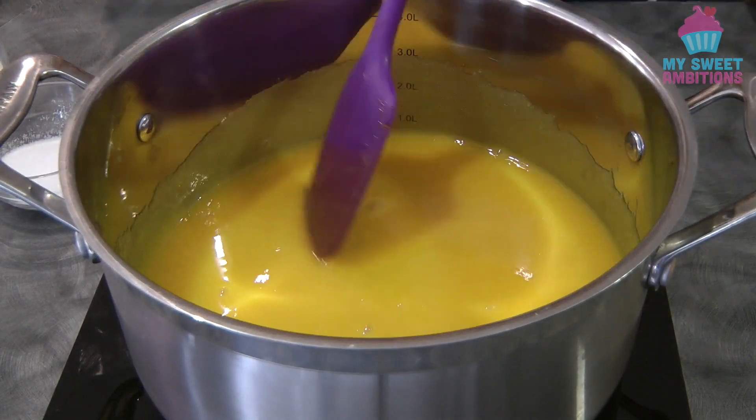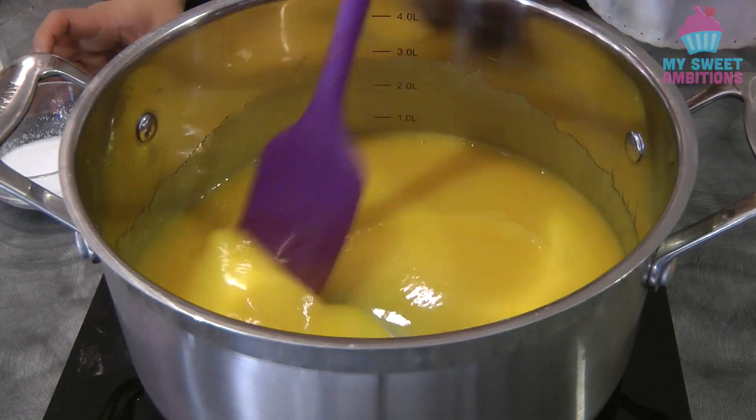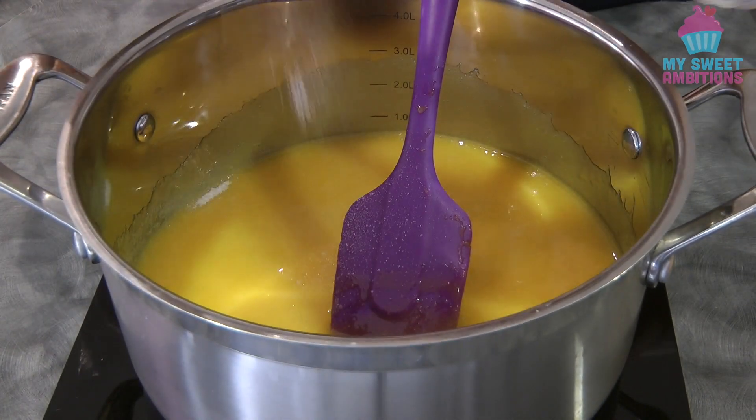You can always adjust the sweetness at the end. I tasted this and my mango is not that sweet, so I added the rest of the sugar.